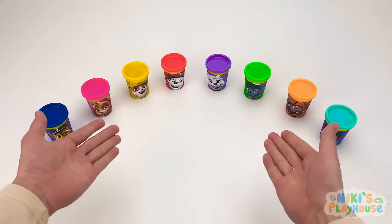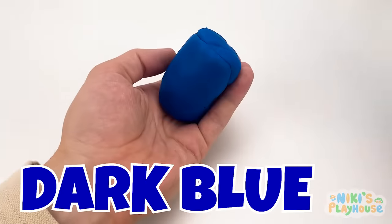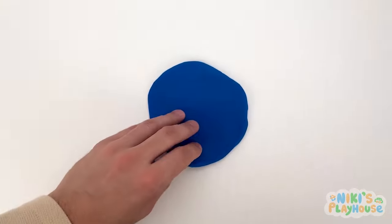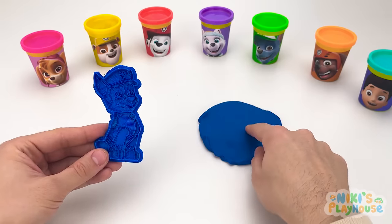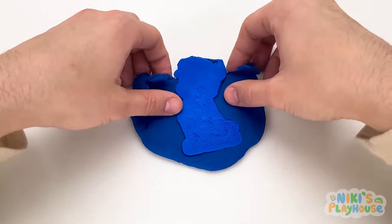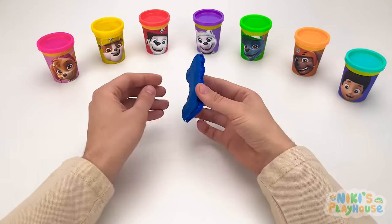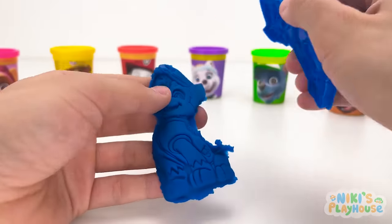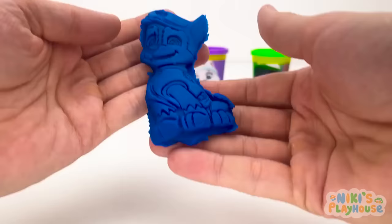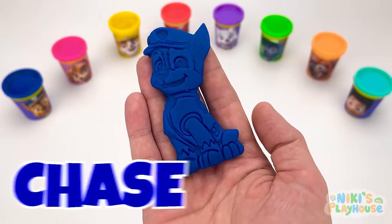Our Paw Patrol friends, each tub has colorful Play-Doh in it. Where should we start? This one? Good choice! And the Play-Doh is dark blue! Let's roll it out. It's nice and flat. We have this special cutter! Let's press it into the Play-Doh. This is so exciting! We need to peel off the extra Play-Doh! Then remove the cutter. Let's see what it looks like. Wow, look at this, friends! We may chase it! Do you know what his job is? Yes! He's a police dog!